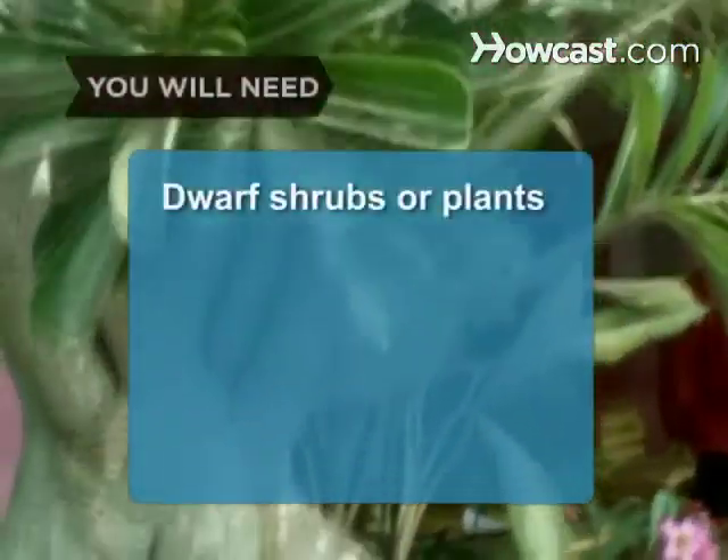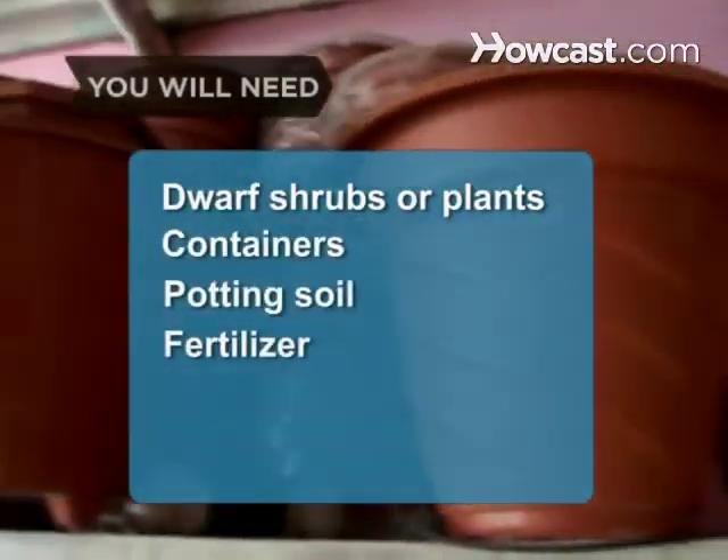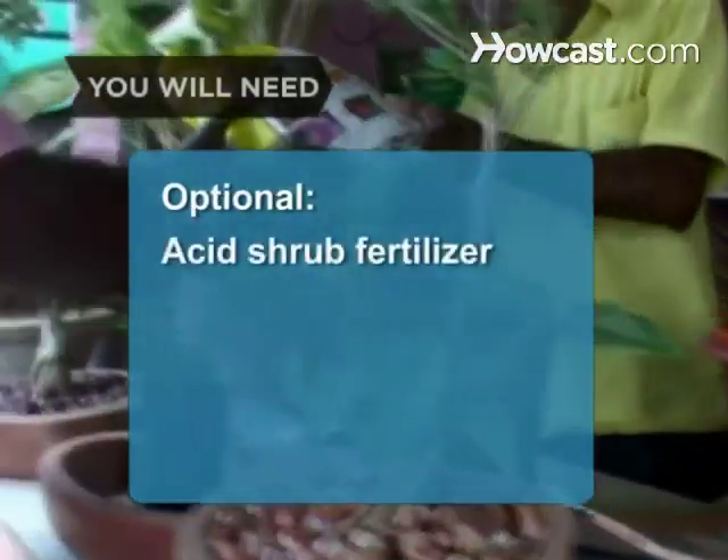You will need: dwarf shrubs or plants, containers, potting soil, fertilizer, pruning shears, patience, and acid shrub fertilizer.